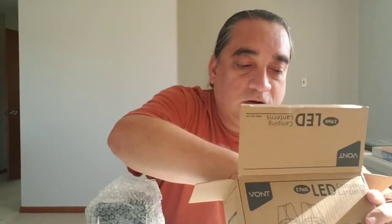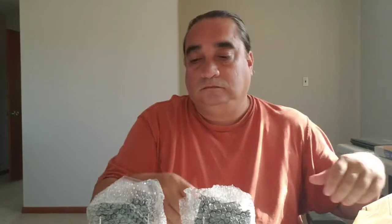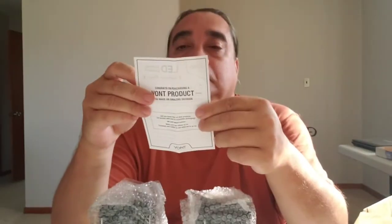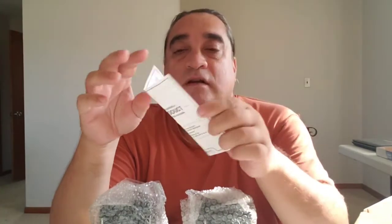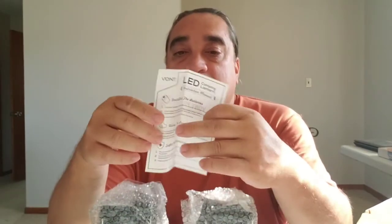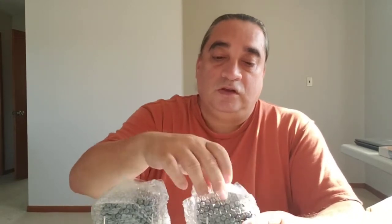In this box, you get a thank you card, instructions on how to install the batteries, how to use the lantern, and safety information. There's also a product card, and you get two lanterns.